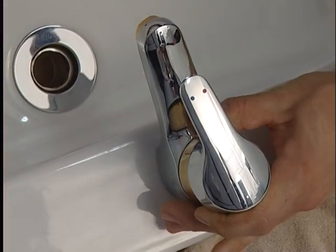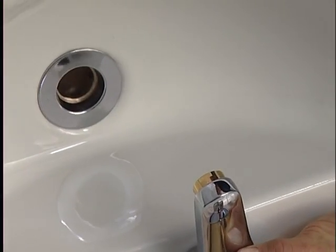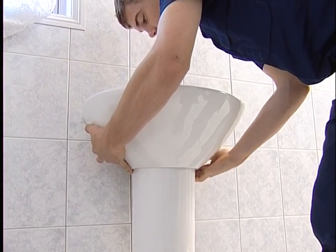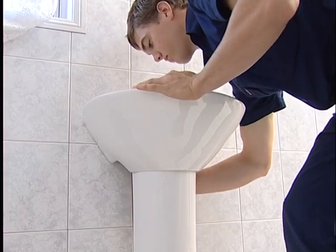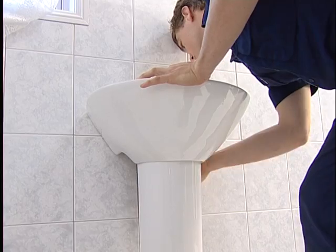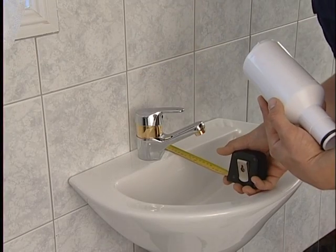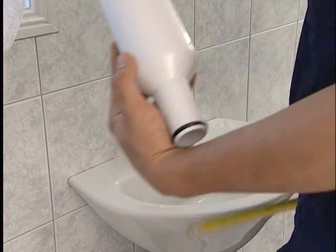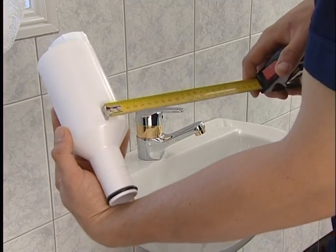The tapware should be installed to the basin along with the waste outlet and pop-up waste mechanism. Fix and mount the pedestal and the sink or basin as per the manufacturer's specifications. Connect water supply lines in the usual manner. The waste pipe should be pre-set at 20mm or ¾ of an inch offset from the basin's outlet.